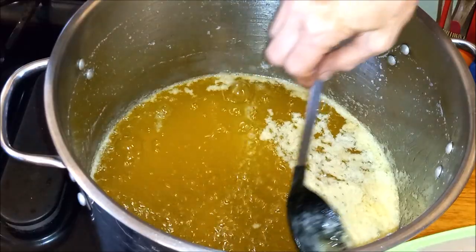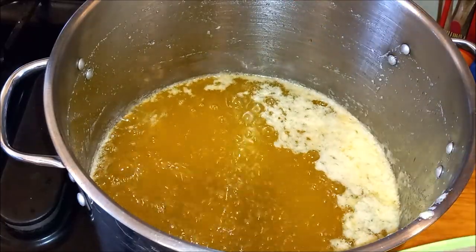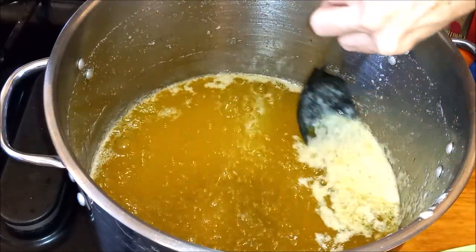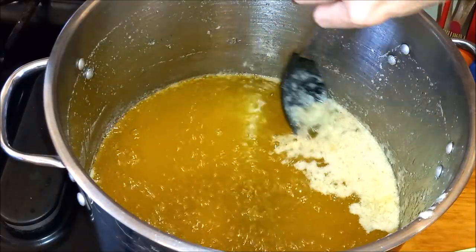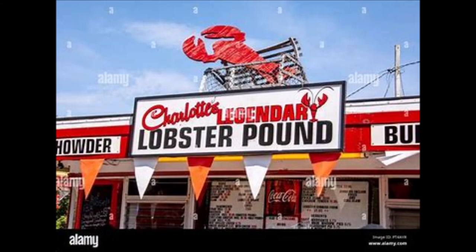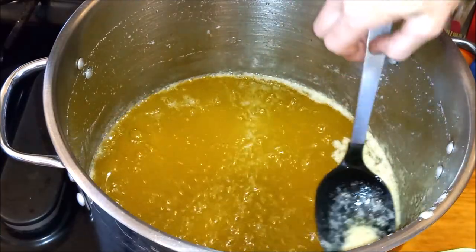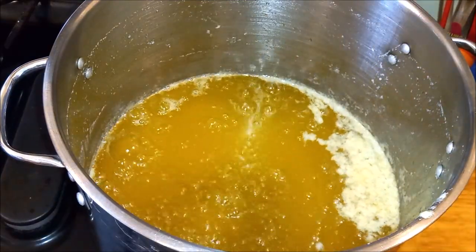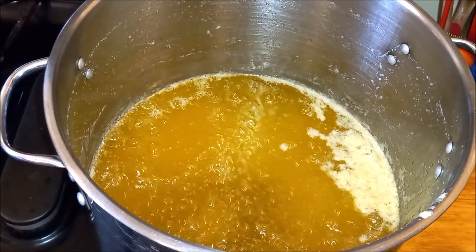I think we've gotten there. I can see through it to the bottom, so I'm going to call that clarified. I can see some brown on the bottom and the ghee itself is starting to richen in color. The smell really reminds me of those little lobster dives in Maine — the smell of drawn butter. I can see through to the bottom, so we're going to turn off the heat. We have reached clarification.